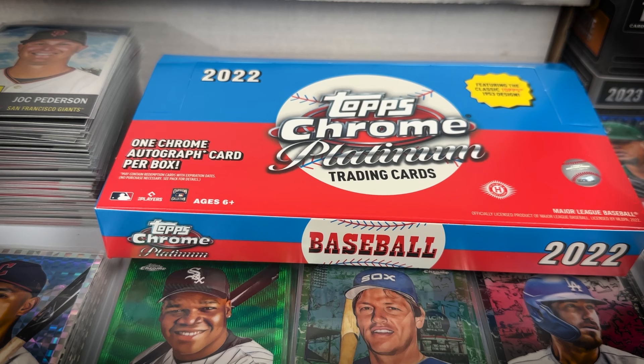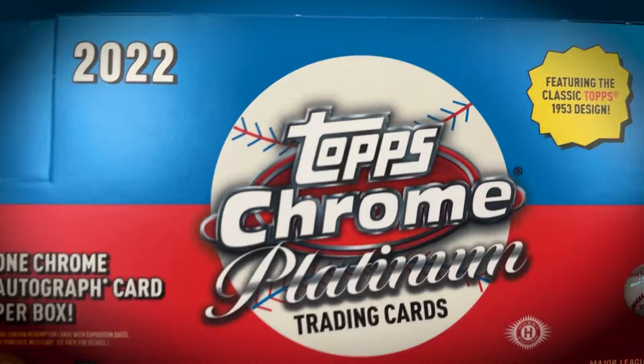What is going on everyone? Back doing a case break recap. Today I'll be recapping one hobby case of 2022 Topps Chrome Platinum Baseball. I broke a case — it's the 2022 version, it was a delayed product, but it is a cool product, a ton of fun, and there's actually some value in it specifically at the price of entry.